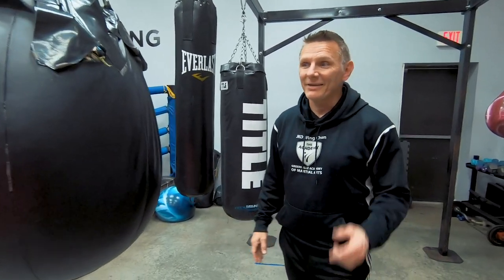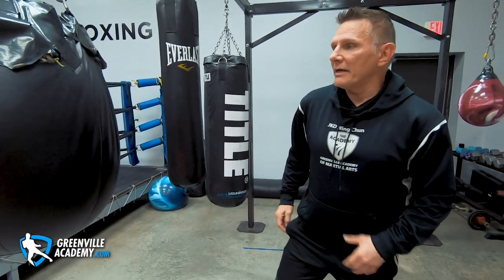Hey guys, Super Jason, Greenville Academy Martial Arts — thank you for watching. We do read our comments, and one of you guys had a wonderful suggestion for heavy bag drills for those of you who are stuck in lockdown in California and just can't get out and train people. What's a good way to use a heavy bag for some Wing Chun training? We read that and thought it's a great topic for a video.